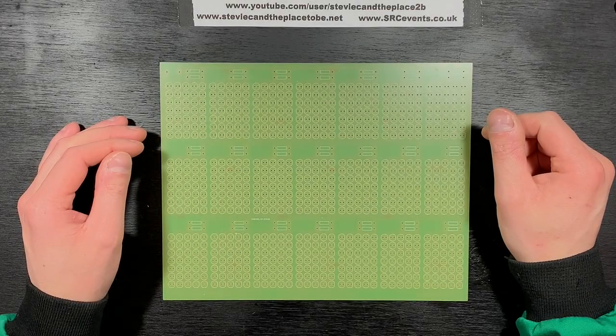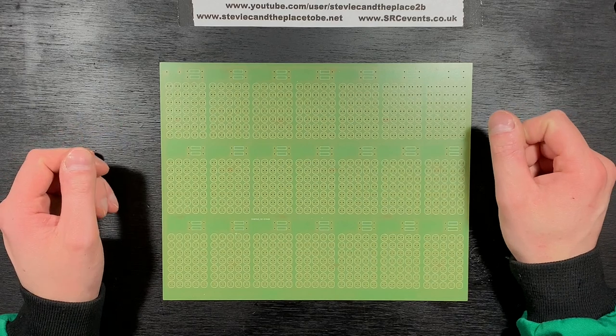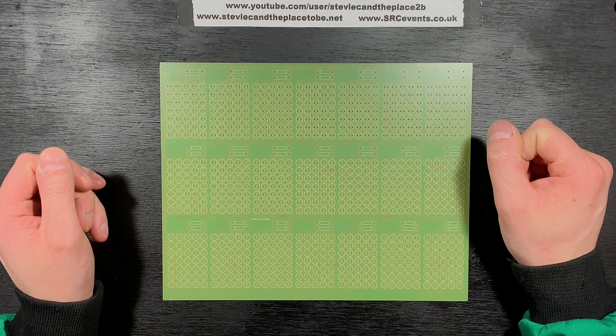Hi, I'm Stevie C and the place to be. This video is about an LED message panel I designed. I wrote the script for this video a year ago today — perfect is the opposite of finished, as they say.